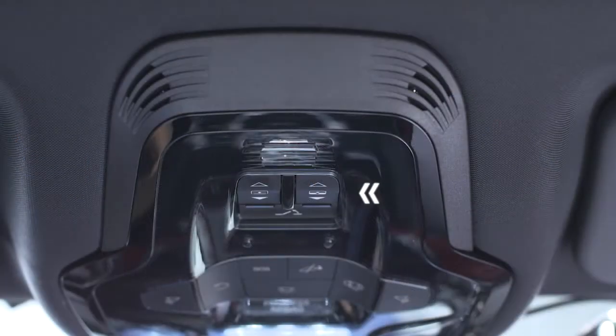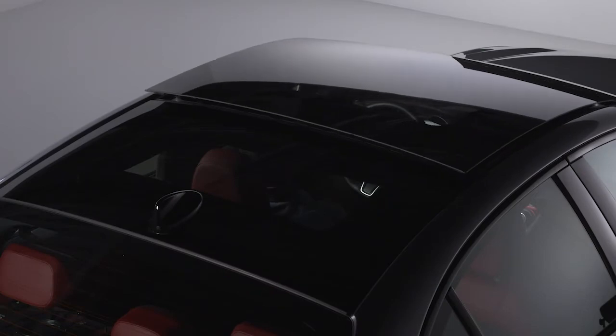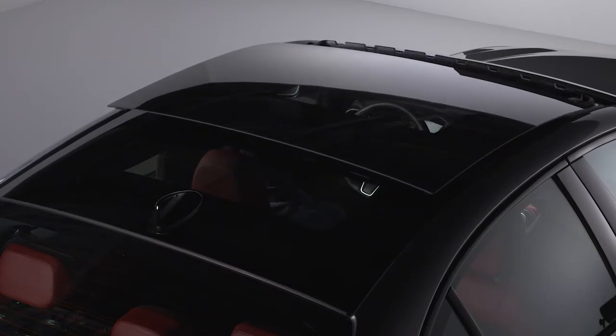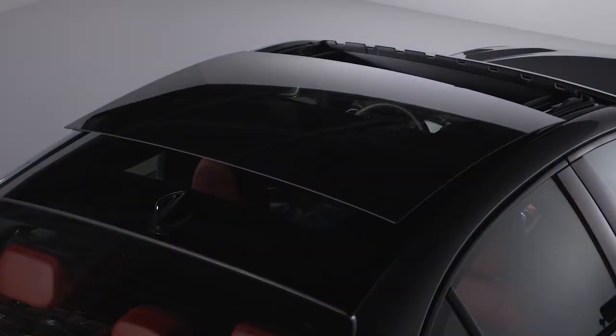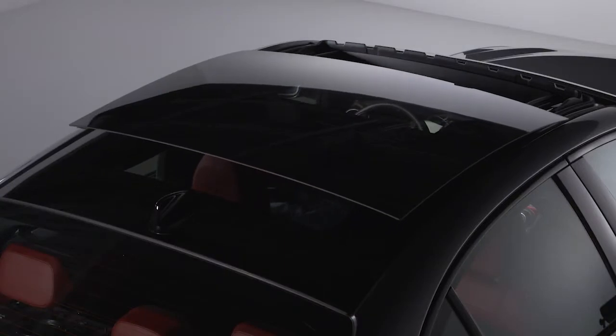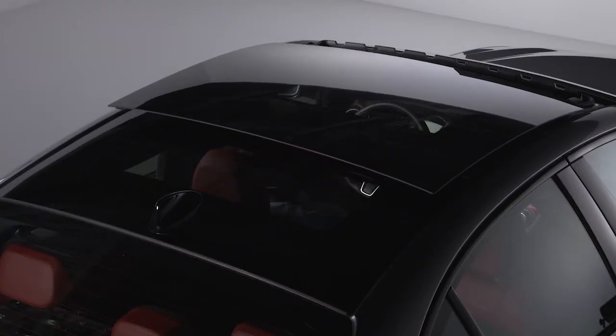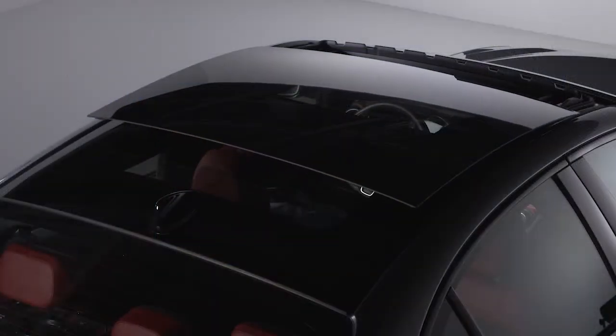The passenger side button operates the sunroof. Push it toward the rear once for the comfort position and a second time for the fully open position. Push it toward the front and the sunroof will fully close. The position can be set at any time by pushing the button again while the sunroof is in motion.